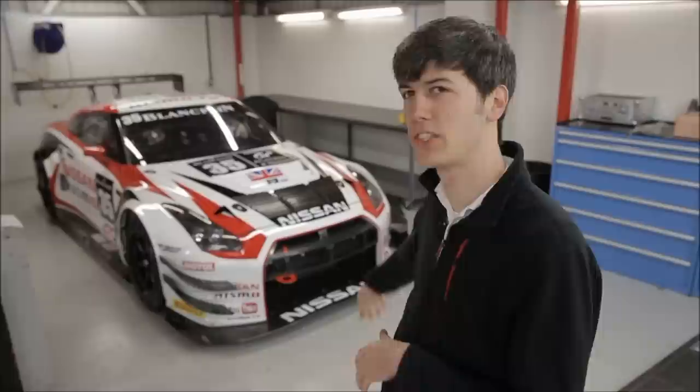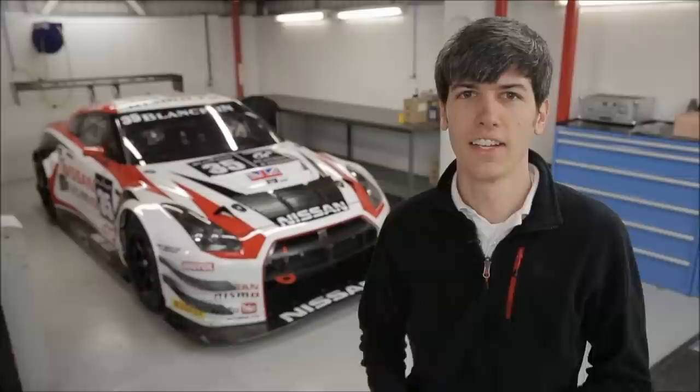Hello and welcome! Today I'm with NismoTV and we're going to be discussing this car behind me. This is the Nissan GT-R Nismo GT3 and this is just going to be a general overview of the vehicle. I'm going to be making a few videos on this GT3 car, but for more information and more videos head over to Nismo's channel — you'll find a link in the description.